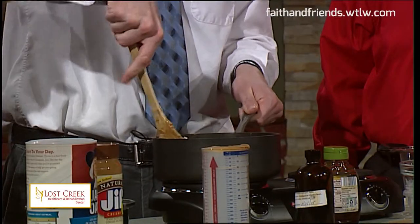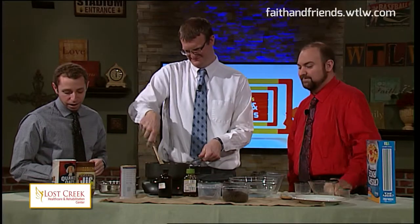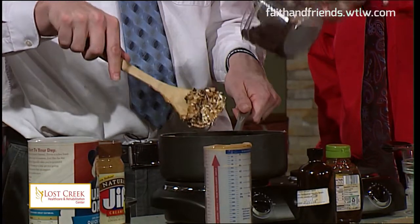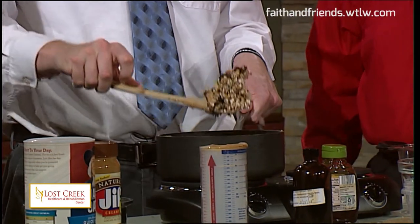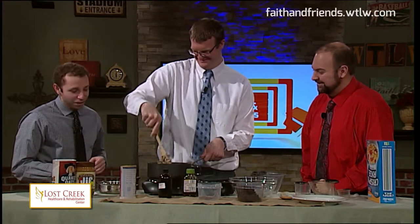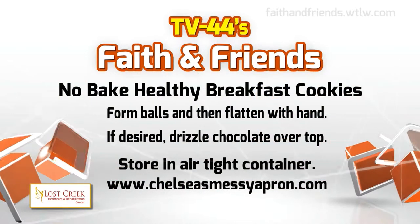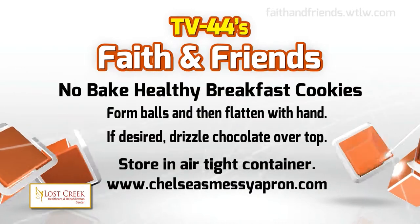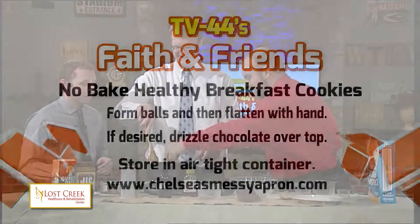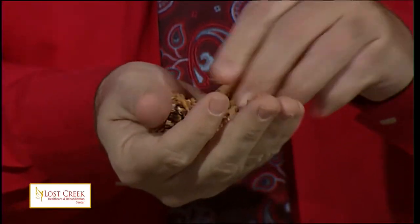Speak for yourself, Matt. Then we can add our optional add-ins if desired. We have our chocolate, so let's throw some of that in — it is coming together. The next step is to form a ball shape with what we've had in our bowl, and then flatten it. Of course you could add raisins, chopped up nuts, or craisins. We went with the mini chocolate chips. Just form it into a ball shape and then flatten it into a cookie shape.